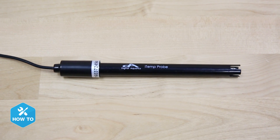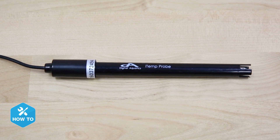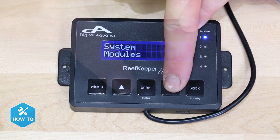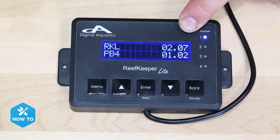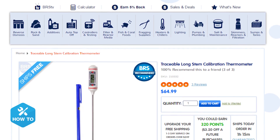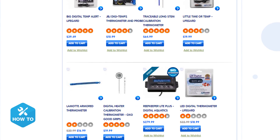With aquarium controllers it's very important to calibrate the temp probe first, and the quickest way I've found to calibrate the Reef Keeper is by using the head unit and navigating there from menu, modules, RKL, iTemp, and calibrate. In order to get an accurate calibration you can use a digital calibration thermometer like this one from Traceable, or you can use a few low-cost thermometers and average their readings for your calibration point. I really like the Reef Keeper's head unit for programming my heaters because it's super easy and only takes a couple of button presses.